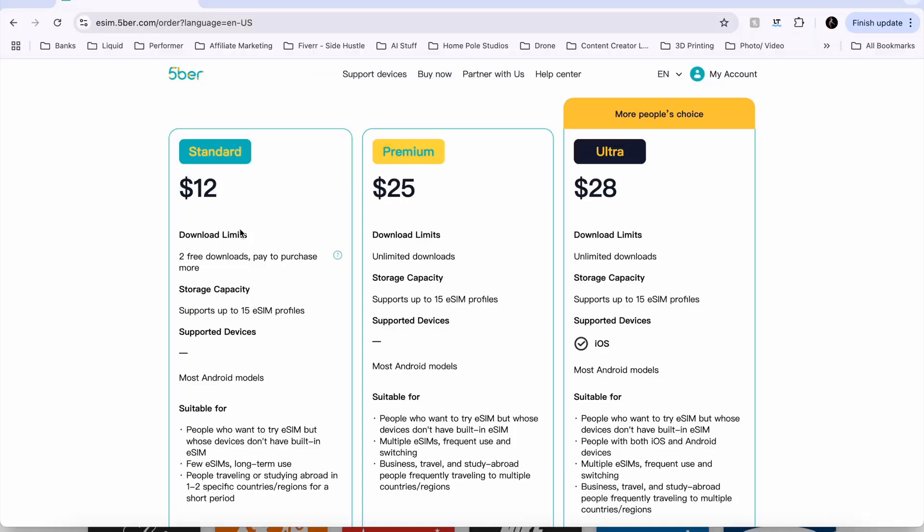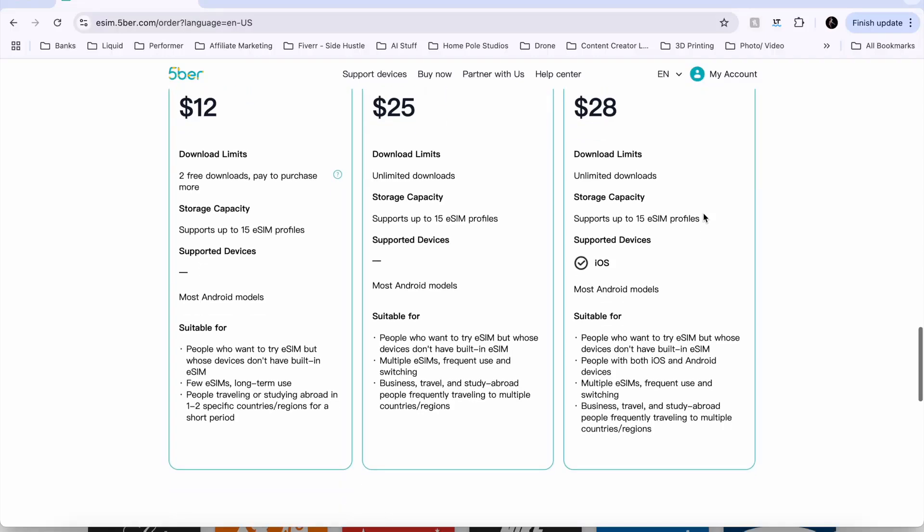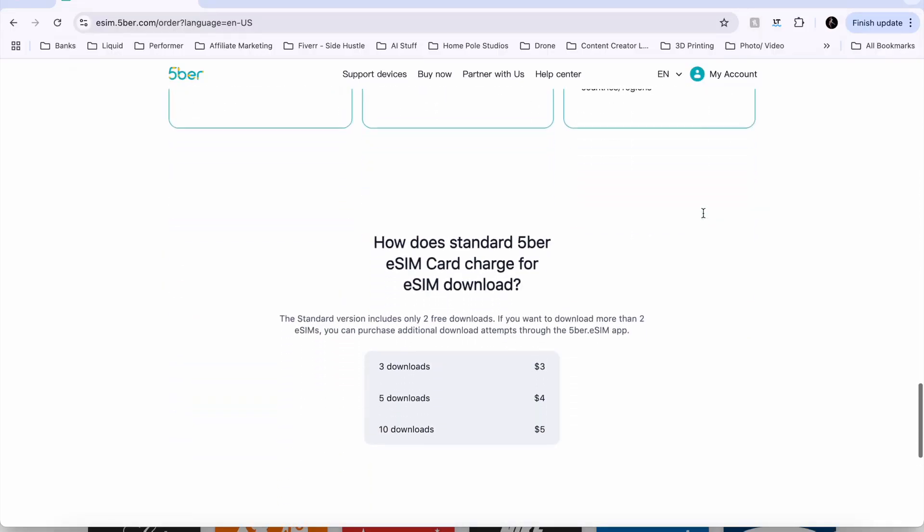There's a side-by-side comparison which makes it easier to understand. If you get the Standard, it's only $12 — you're going to get two free downloads and can pay to purchase more. It supports up to 15 eSIMs. Standard and Premium are good for most Android models. However, the Ultra works with both iOS and Android, which is why it's probably the main choice. The Premium offers unlimited downloads and still supports up to 15 eSIM profiles. The Ultra is going to be the one you want for the most versatility, and at $28 it's really not going to break the bank.